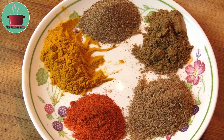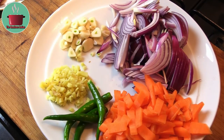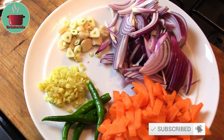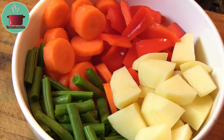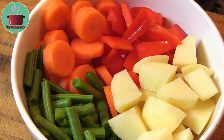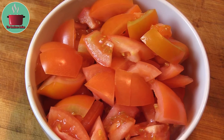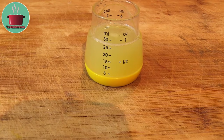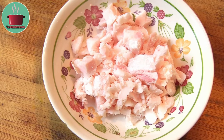Two teaspoons each of turmeric and coriander powder, one teaspoon each of celery, cumin and chili powder. Two large sliced onions, one whole garlic bulb diced, some diced ginger, four green chillies, two diced small carrots, as well as some potatoes, red bell pepper, carrots and beans cut into larger chunks. Six salad tomatoes cut into chunks, the juice of one lime, and some diced goat suet or fat — another optional ingredient.